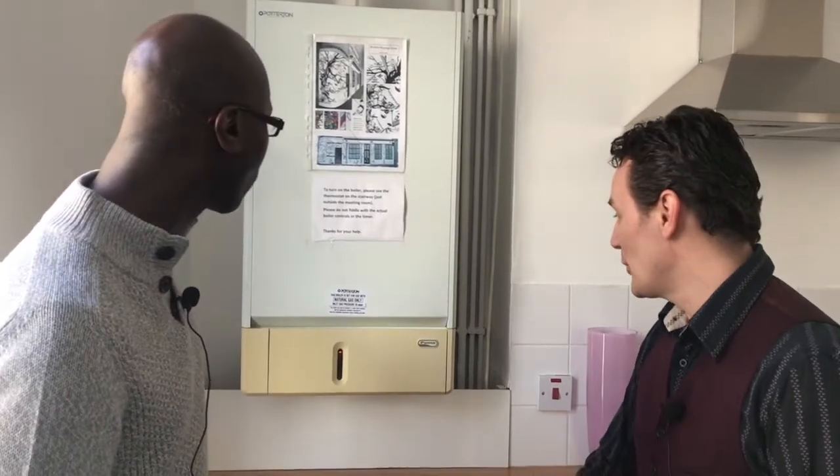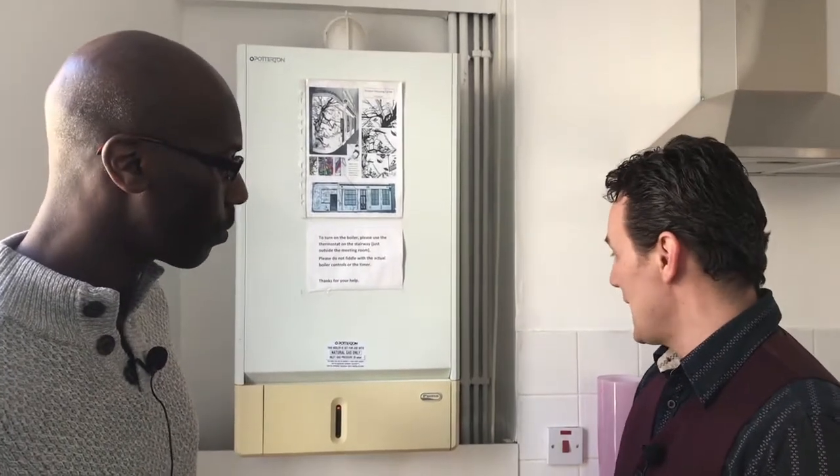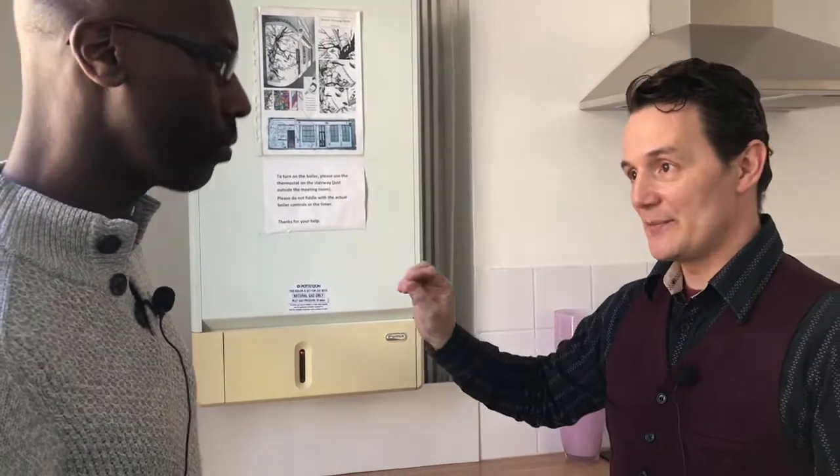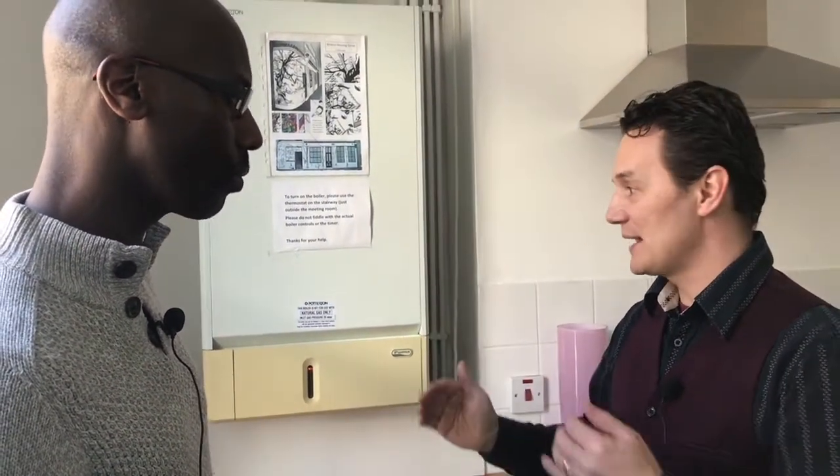Sure. The boiler needs to be at a certain pressure for the system to be running properly. The first way to tell is there's usually a dial — it could be an analog one or a digital one — that will show you the pressure of the system. Different boilers have slightly different pressures they need to be at, and this will be in the manual.